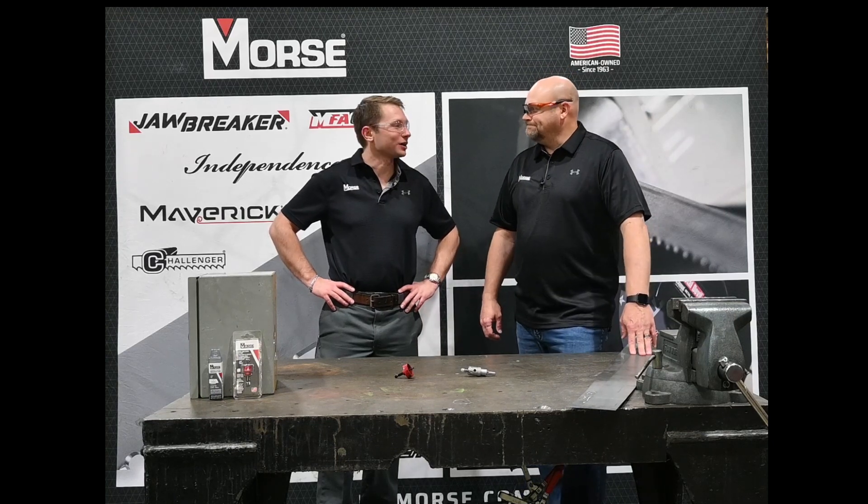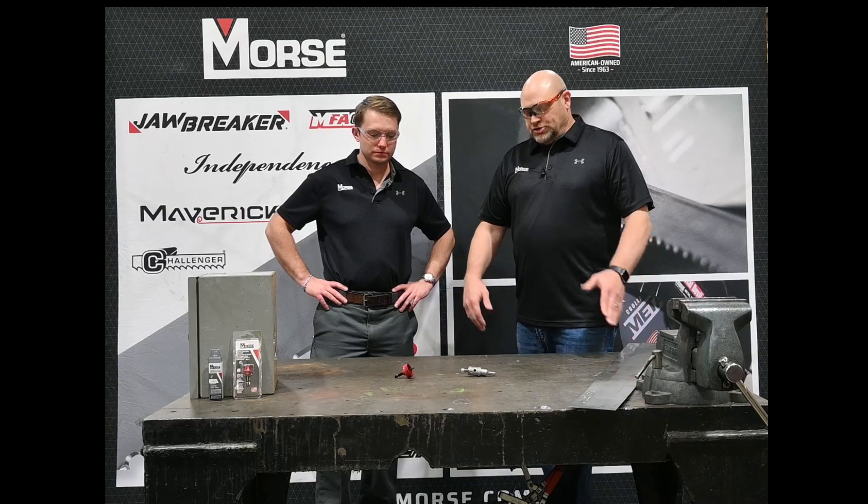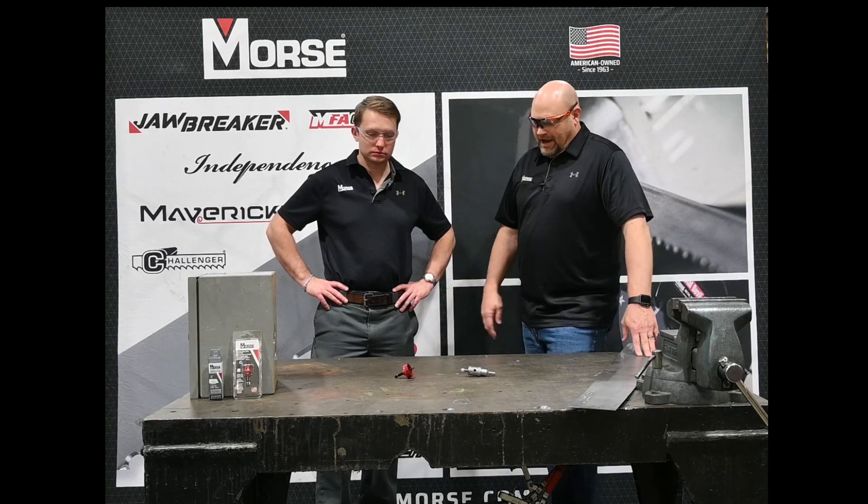Hello, my name is Brian Mitchell and I'm an inside sales representative. I'm Lucas Whitmer, I'm a product development engineer. And we're here today to talk about the hole saw cutters that we offer. So Lucas, can you tell me a little bit about the options that we have?